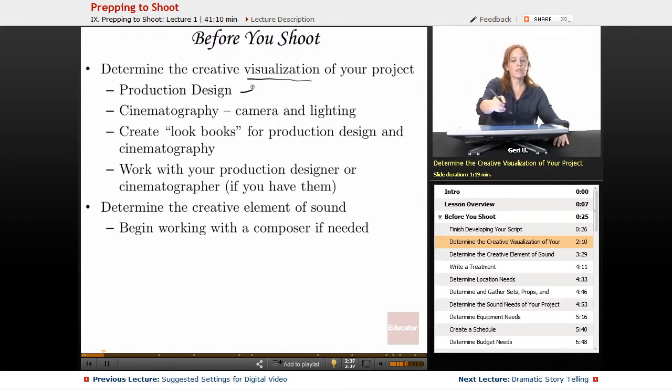You also want to think about your visualization in terms of cinematography, which is the camera and the lighting. If you're the creator, you may want to create lookbooks to start — lookbooks for production design and cinematography. A lookbook is literally a hard copy of your pre-visualization of your show. If you have a crew or a friend to collaborate with, you may want to hire or work with a production designer and cinematographer, and begin that collaborative work in pre-production to expand beyond your own ideas.